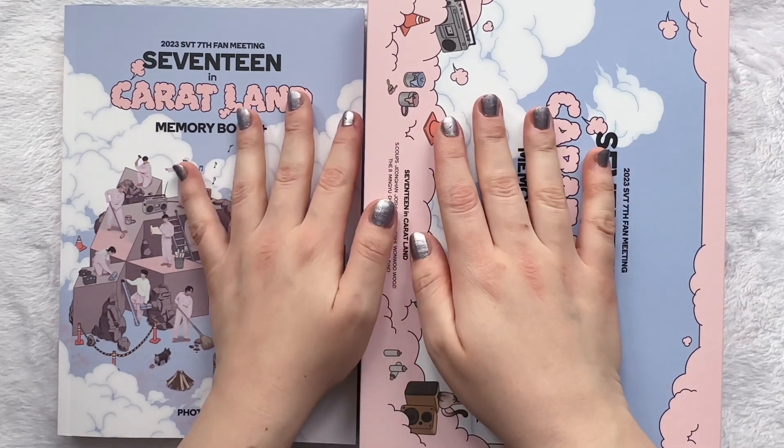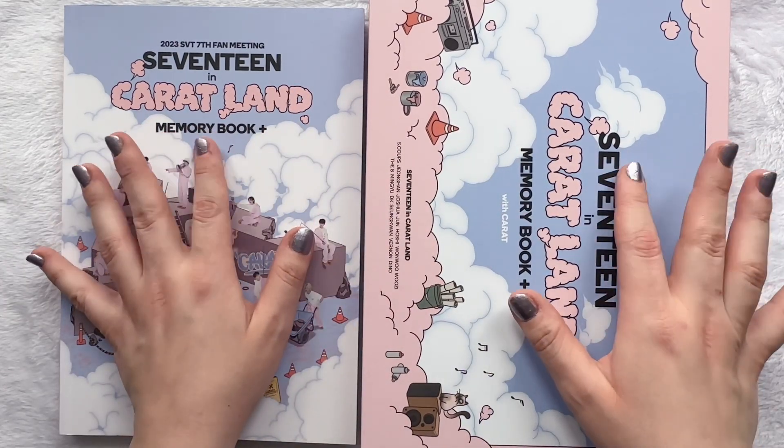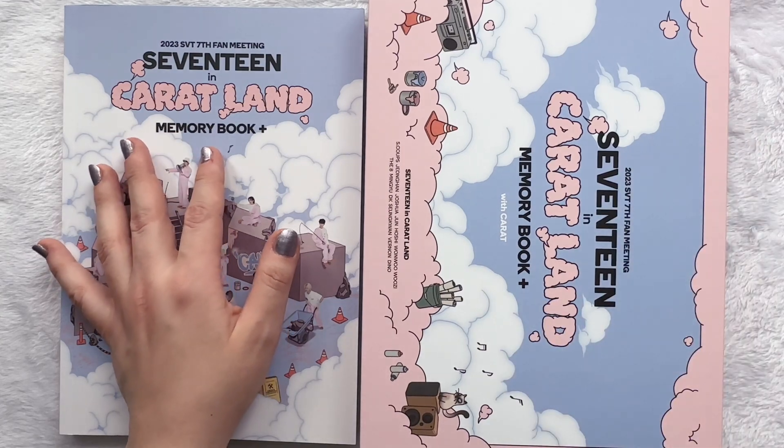But anyway, this is it for my unboxing today. Thank you so, so much for watching, and I will see you with another video very soon. Bye!